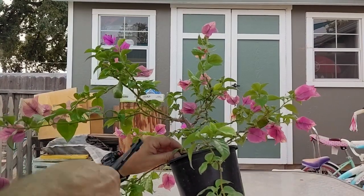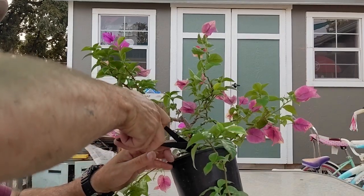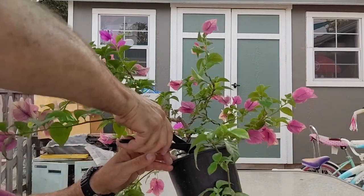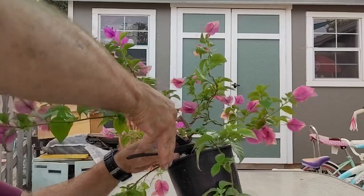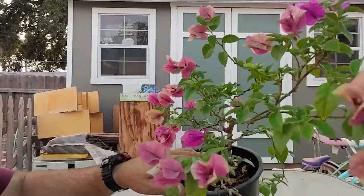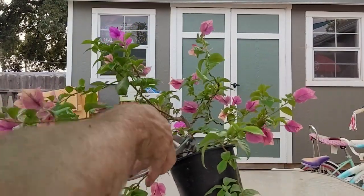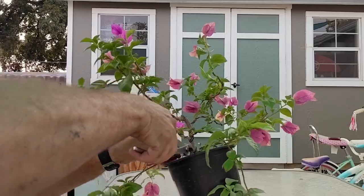So I'm gonna cut the wire here and get this other side out of here. Get in here with my branch clippers, cut this guy off, and I will trim it up a little bit.